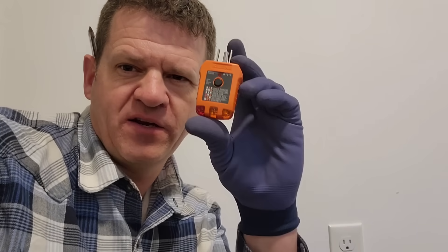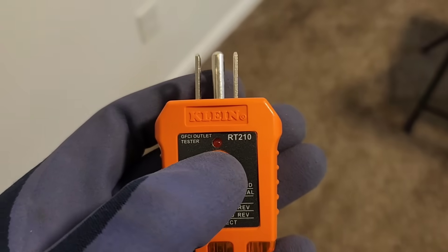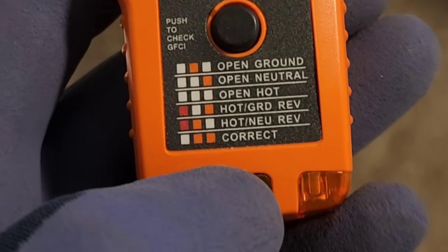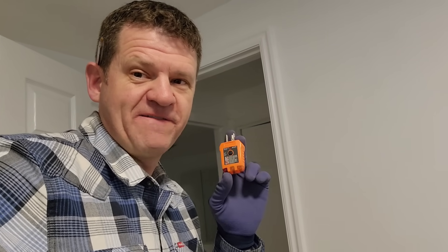The last thing I'm going to test in my house is just to make sure all the outlets are wired properly. You can buy this tool for about $10 from your hardware store or online. It tests your GFCI outlets by pushing a button to see if it'll trip. It'll also tell you if you have an open ground, open neutral, open hot, or if your hot and ground or hot and neutral are reversed. So let's go around the house and see what I can find.